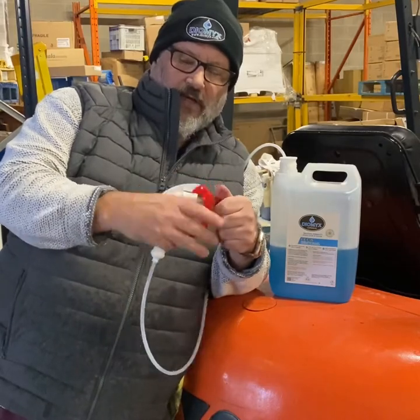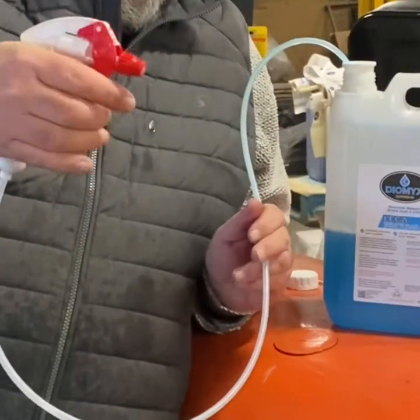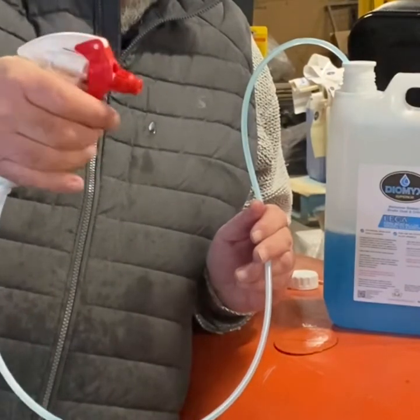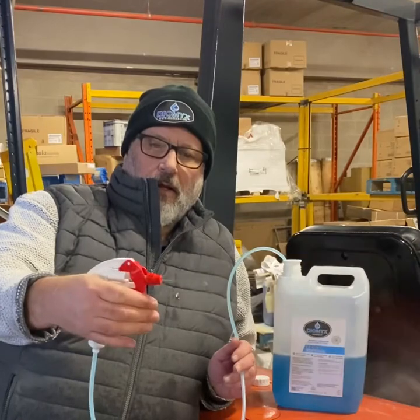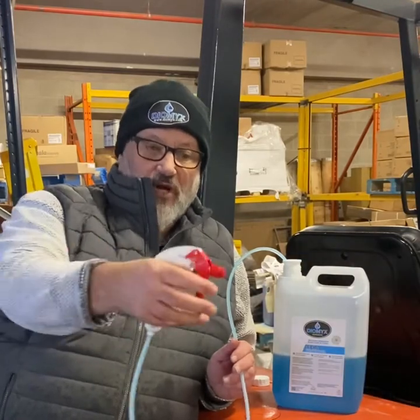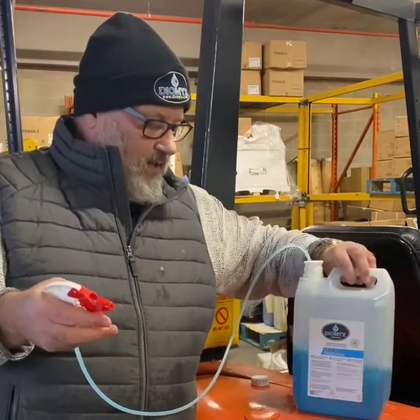Just open it a little bit. I don't know if you can see this, but the blue liquid will come through. You can spray it straight onto the area, so you could actually walk around with it and spray. Cracking little thing.